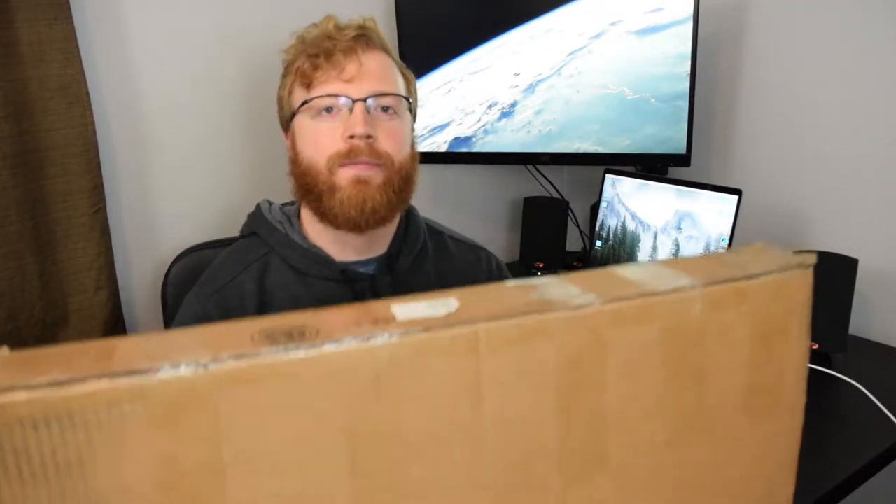All right, so here it is — been waiting about 10 days for this guy to come in. You guys are probably wondering what's inside here, so we'll just dig right in, we'll get right to business here.